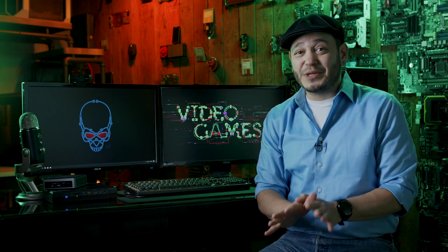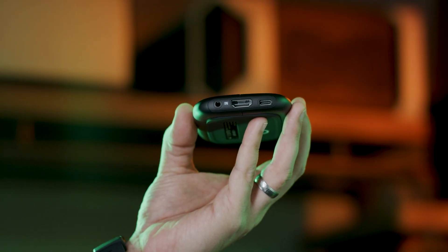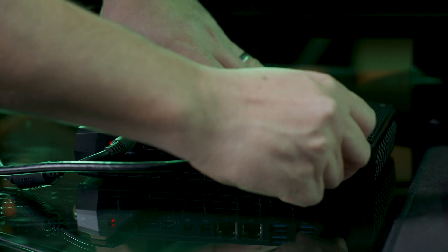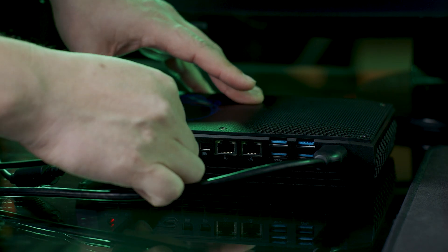The setup is extremely easy. Plug a display cable into your main PC's graphics card, then plug the other end into the input port on the capture card, usually labeled as 'in.' The third and final cord will connect your capture card to your streaming PC — in our case the Hades Canyon NUC — and our HD60s is connected using USB Type-C.